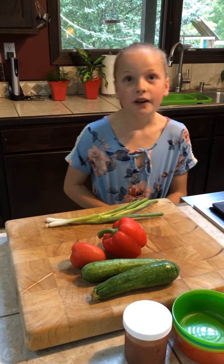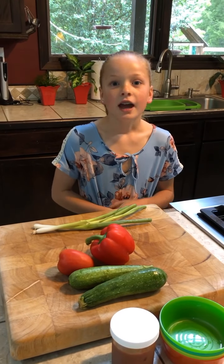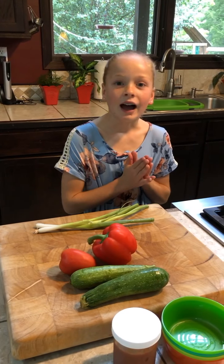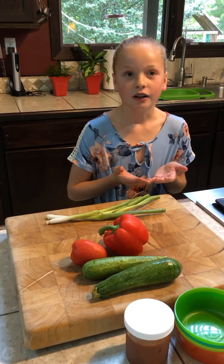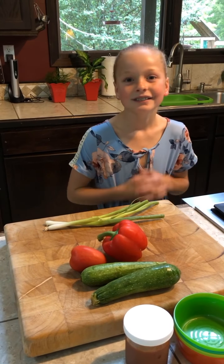So if you recently found out you have EOE, or your child has EOE and you're kind of in a panic, don't worry at all because I have EOE and I eat delicious foods that don't make my EOE act up at all every single day.